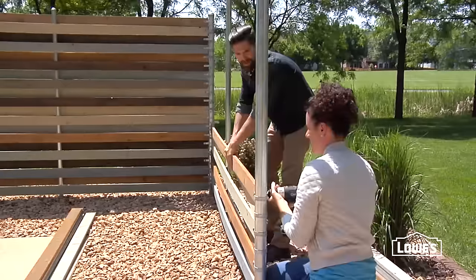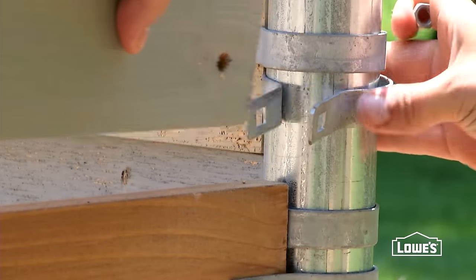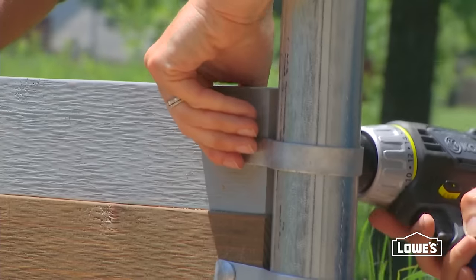Make the weave pattern by installing the next slat on the opposite side of the center post as the first. Continue installing the slats and weaving your way up the fence, stopping now and then to check for level.